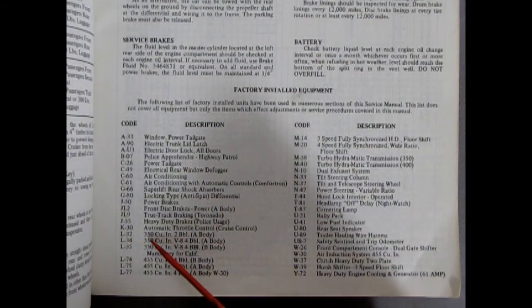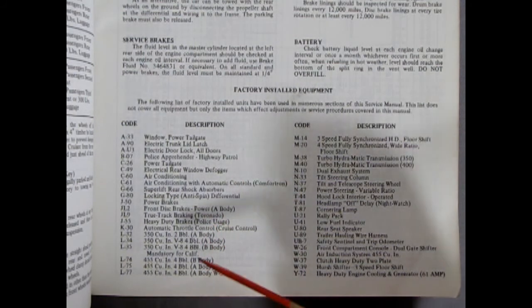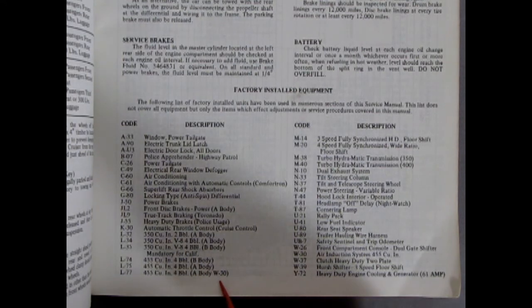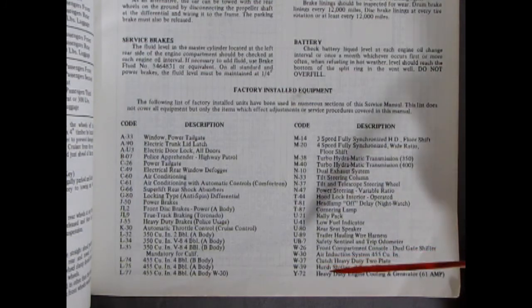Then we get into L-32, which is the 350 cubic inch 2-barrel, which I think is in mine. Then the L-34, which is a 4-barrel 350, and the L-35, which is the 350 in the B-body — the bigger ones. Then 455s down here: we've got L-75, 455 cubic inch 4-barrel in the A-body; and the L-77, which is in the W-30, for 72. And there is our W-30 air induction system for the 455 cubic inch — basically your Ram Air, or in our 69, the engine with the snorkels underneath.